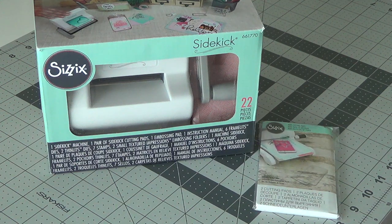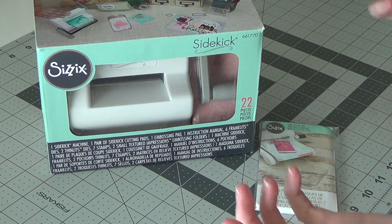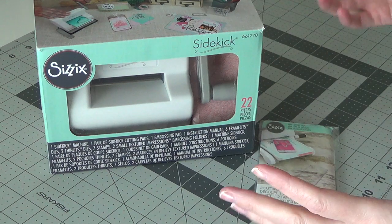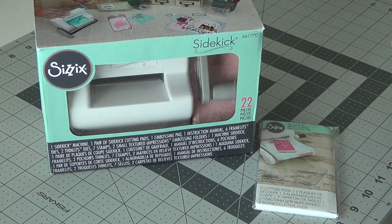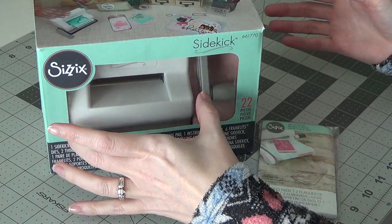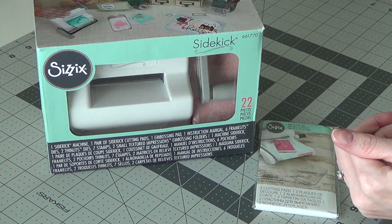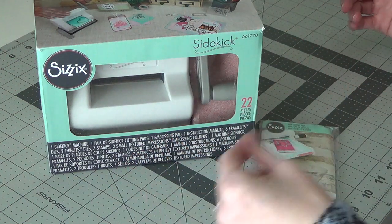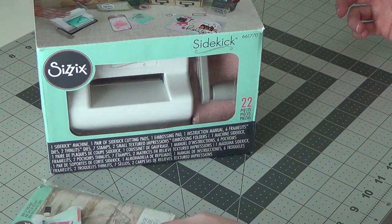Hi everyone, I'm back — it's not a haul video, just a new machine. I got this on Amazon. I watch Amy R with Prairie Paper and Ink a lot and love her videos. She had gotten the Sizzix Sidekick a little while back — it's a miniature die-cutting machine you can keep on your desk because it's really small and doesn't take up a lot of room. You can use it with smaller dies instead of pulling out your whole Cuttlebug or Big Shot for just one little die, so it seemed way too perfect.